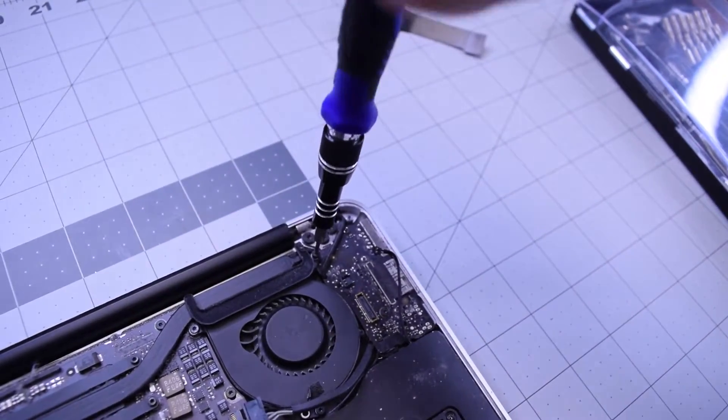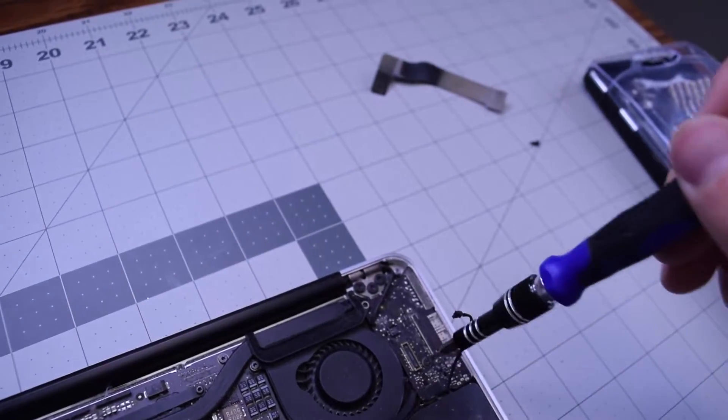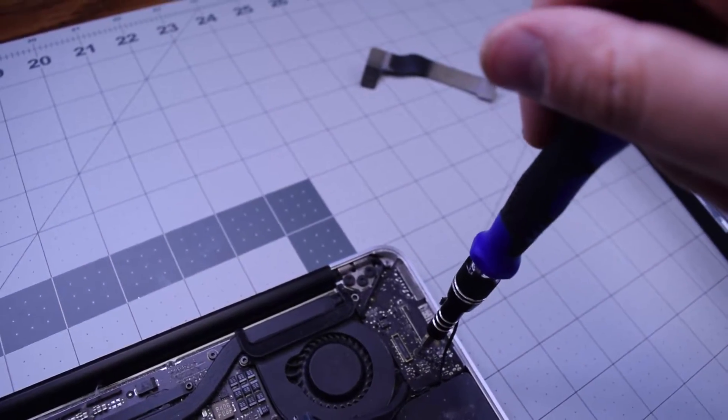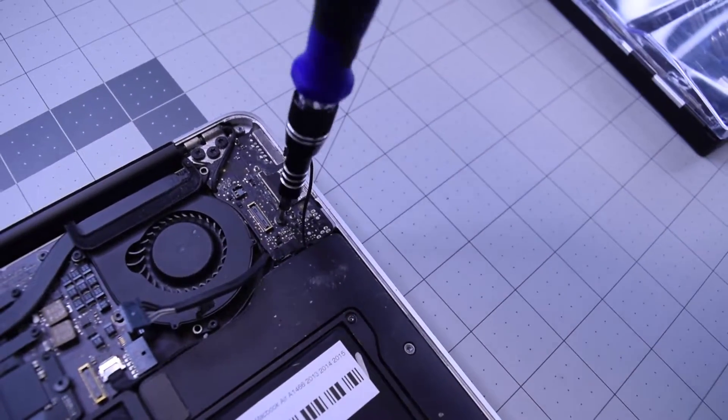Go ahead and remove one T5 screw at the end of the heat sink that connects the fan, the DC-in board, and the heat sink. Then go ahead and remove the T5 screw that connects the DC-in board to the frame.